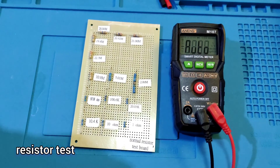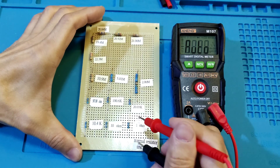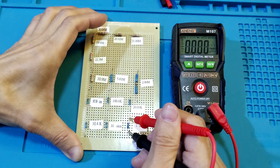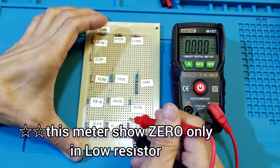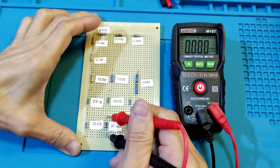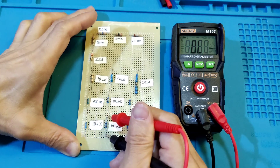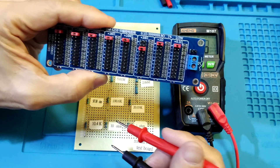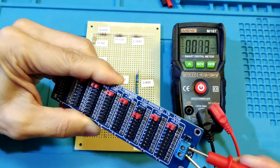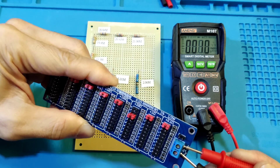Resistor test. 1 ohm reads 0, 10 ohm reads 0, 20 ohm reads approximately 10. Let's compare with another meter — it shows the wrong weighting on this meter.